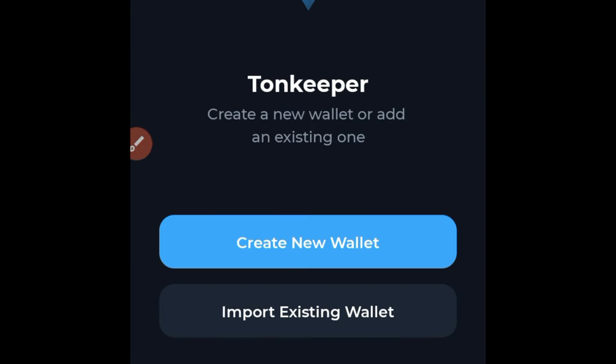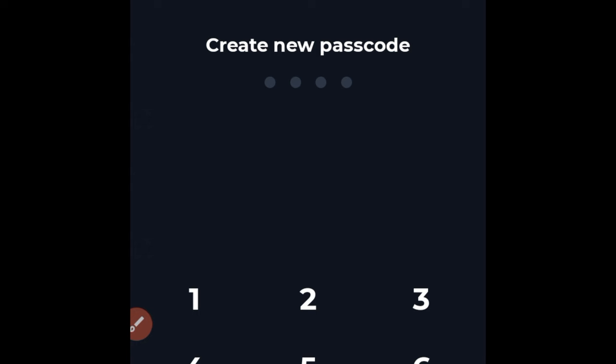Once you come to this page, it tells you to import from an existing wallet if you already have a Tonkeeper wallet — you can use that option to import. But assuming you don't have one, go ahead and create a new wallet by clicking on that option.